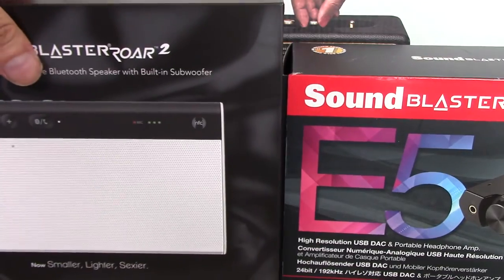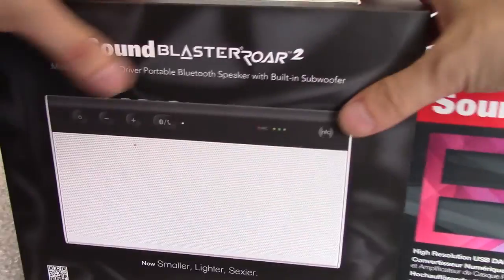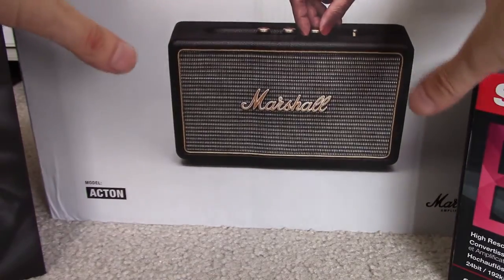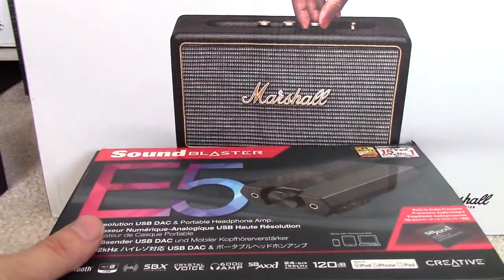These kind of go together because I'm gonna be hooking this up to my Mac and my PC. I wanted a good DAC so I bought the Sound Blaster E5, a good portable speaker to replace my Bose SoundLink Mini which is the Sound Blaster Roar 2, and the Marshall Acton for home use. This is for portable use. Let's see what's inside these buggers.